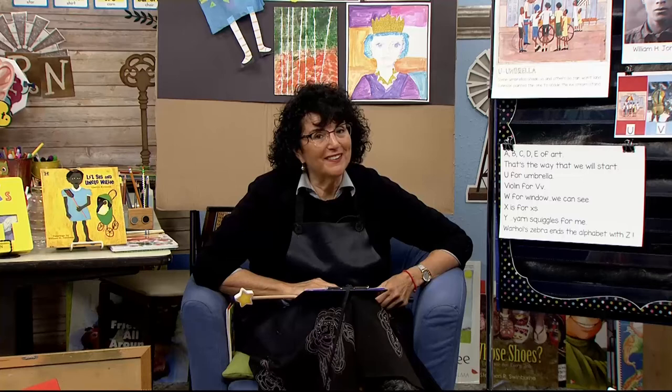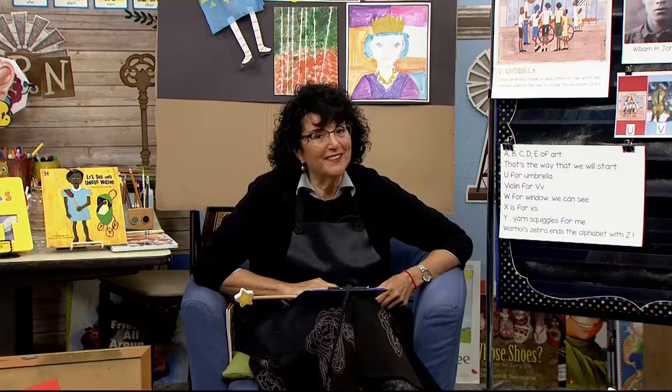Hello, early learners. It's me, Mrs. Readwright. I want to welcome you back to the art room. For 26 days in a row, we've been talking about the letters in the alphabet and the sounds they make, and I made up little rhymes to go with each one. Today we're going to do a different song for our hello song, and it's called Let's Make Some Noise.